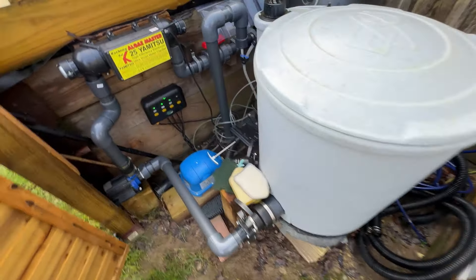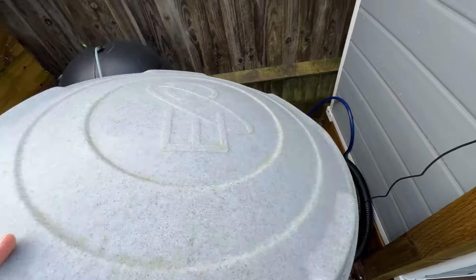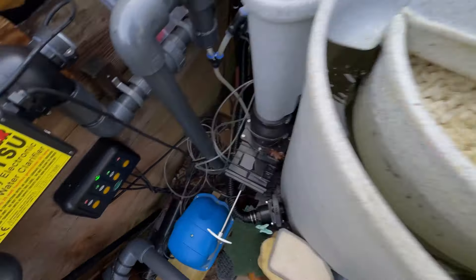That's my filter setup — have a look then. So first things first, turn the pump off.